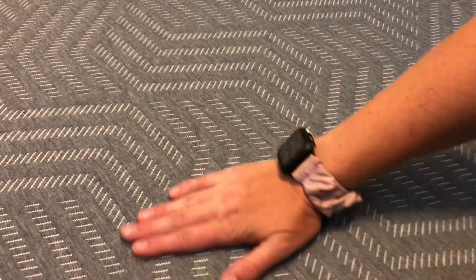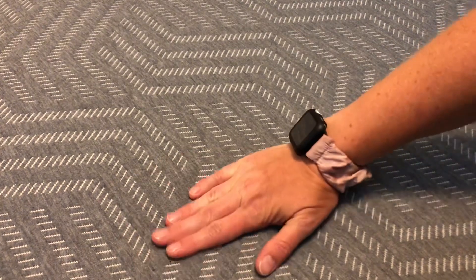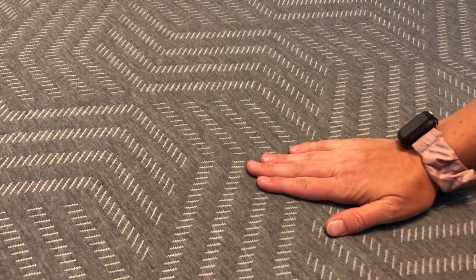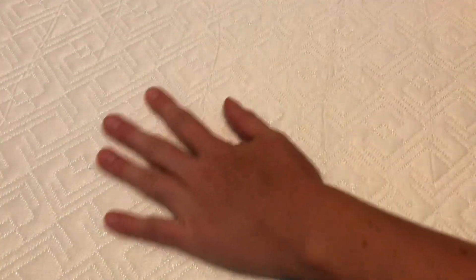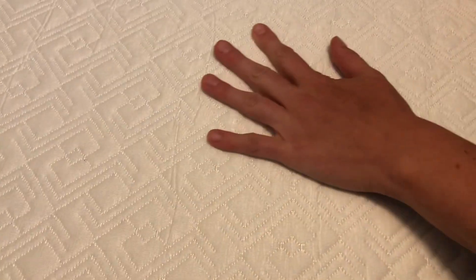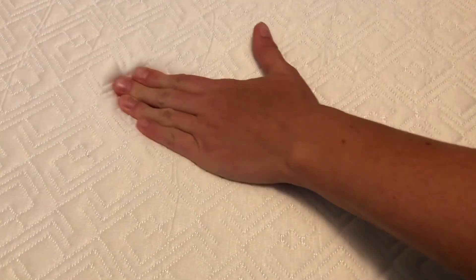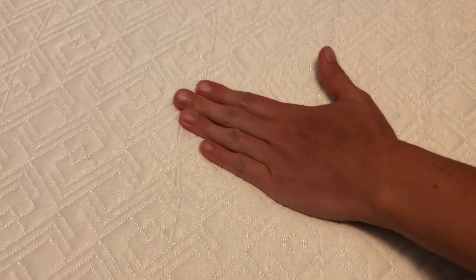This is the back pattern of the fabric — super soft — and this side is going to be the firm side. So if you want it firm, you're going to flip it to this side. This is the front side; it's super soft as well. So if you want it more soft, you're going to flip it to this side and it's going to be not as firm, really soft.